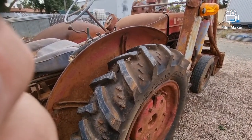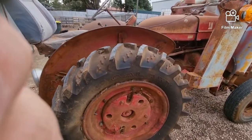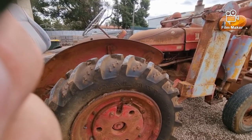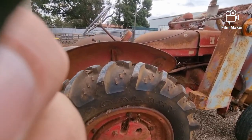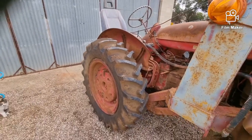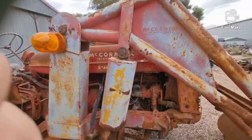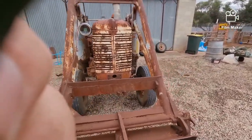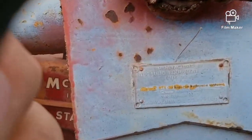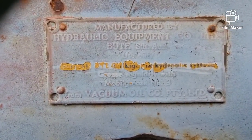The tyre sizes are significantly smaller than what it had - the originals filled the guards on both sides, they were like 16.9, yeah 16.9 28s. This Kadena loader kit was built in Butte, which is on your way to Kadena, back in the day. My lights did used to work - the back one does - but not the front one anymore; spent too much time out in the weather. Have a read of that.